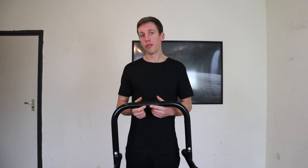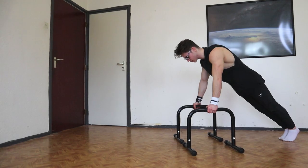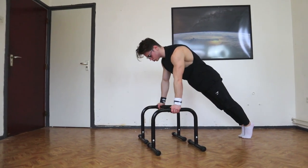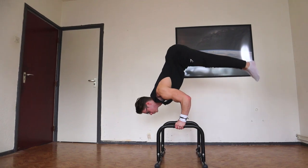Another nice thing about training with high parallettes is that you can do decline and incline push-ups. Because you're training with parallettes, you can use a neutral grip which is very nice for injury prevention. High parallettes are great because of their versatility — you can do a lot of different exercises on them, and they're very good for beginners as well. For instance, when you're practicing an L-sit to handstand, it's much harder on low parallettes.